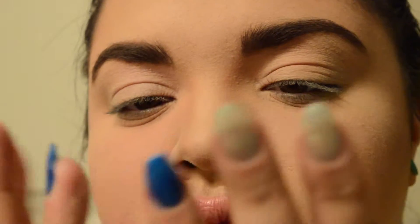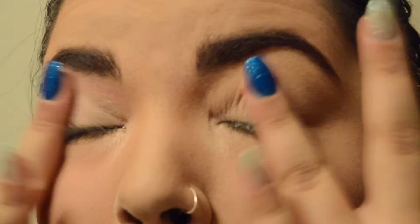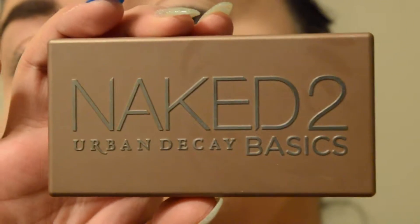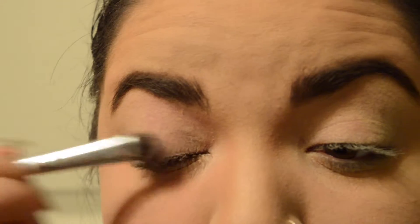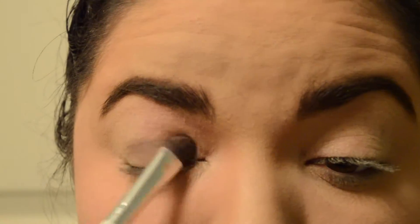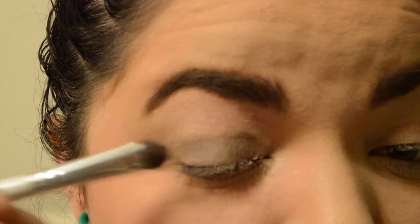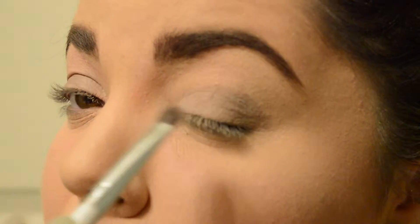I'm starting off with Urban Decay Primer Potion and just putting that on my fingers. I've already applied my full face of makeup, which I have a video for — I think the one before this will be it. Then I'm going to the Naked 2 Basics Palette and I'm taking this color Shown. It's just kind of like a dusty color, I don't know, but it's a nice color. Patting that all over the lid — this is just going to be the base for what we're going to end up doing with our eyeballs.